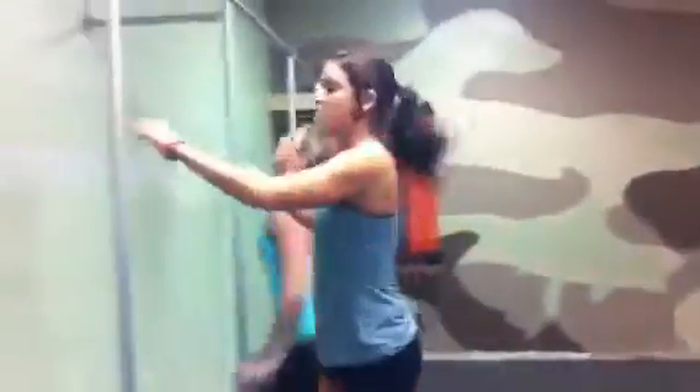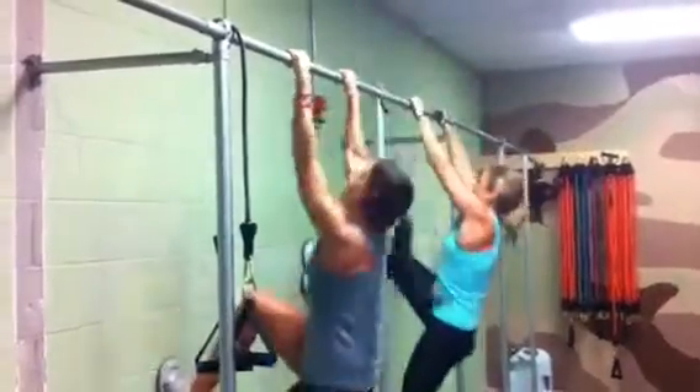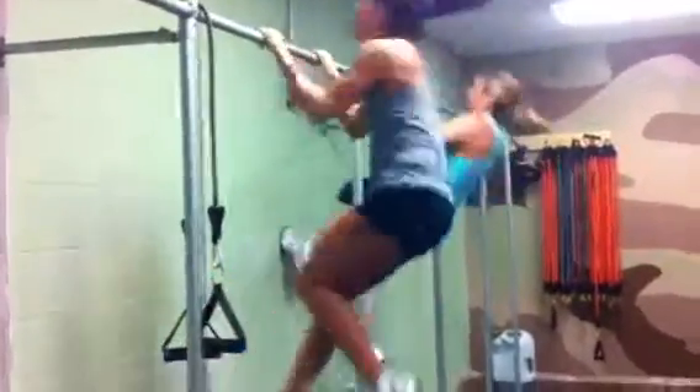One, two, three, four, five. On to pull-ups. Just make sure your chin comes up. Three, four, five.